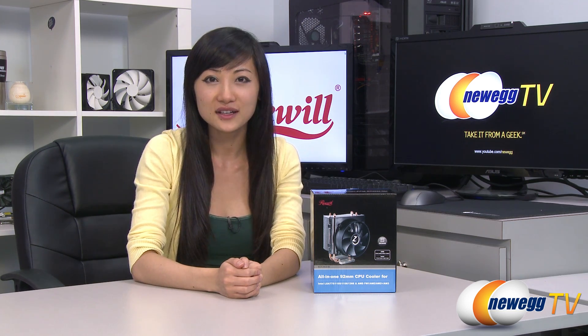That wraps up our overview on this Rosewill RCX ZAIO92 CPU cooler. I'm Joanne, and if you enjoyed this video, be sure to subscribe to our Newegg YouTube channel. Thanks for watching Newegg TV, and we'll see you next time.